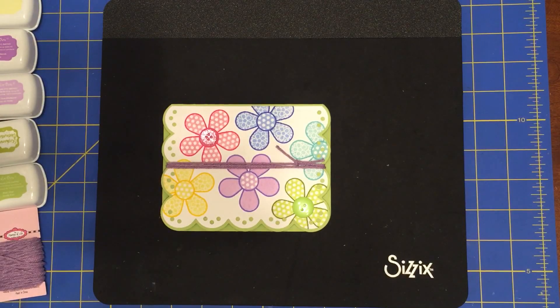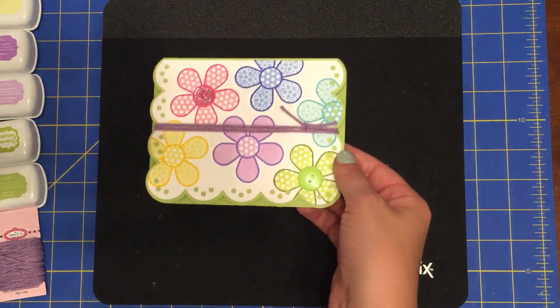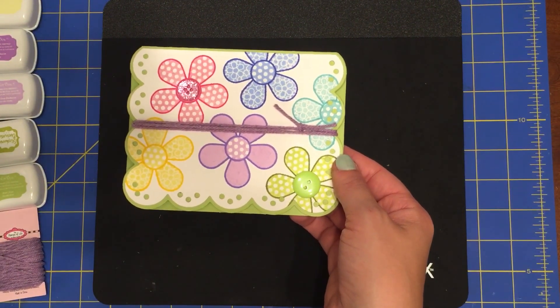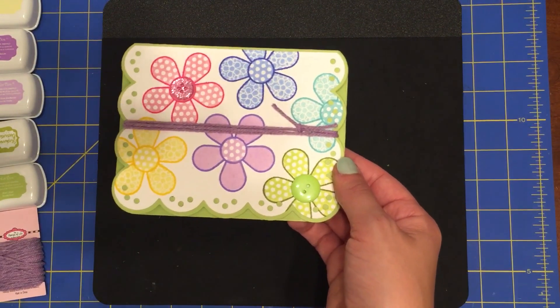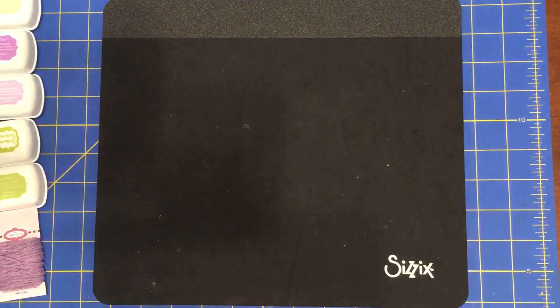Hi guys, this is Stephanie with My Simply Creative Designs. Today I'm coming to you to show you how to make this beautiful floral card. It's all inked with various colors of ink from Stephanie Bernard at The Stamps of Life, and I'm going to show you how to make this today.